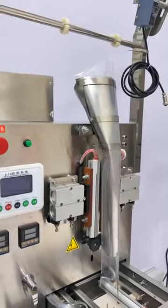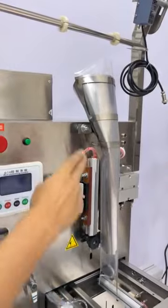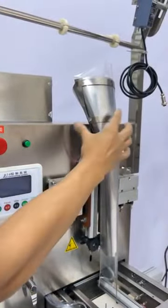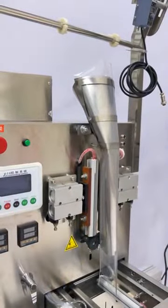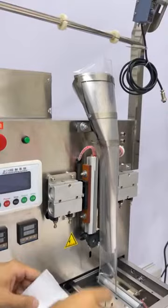I'm Nathan. In this video I'm going to show you how to change the back former. Release these two bolts and then you can take off the former completely and put back the new one.